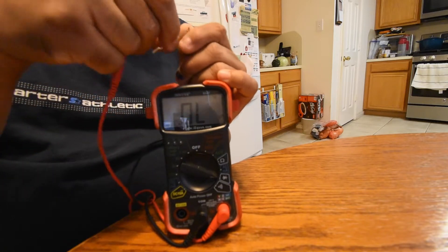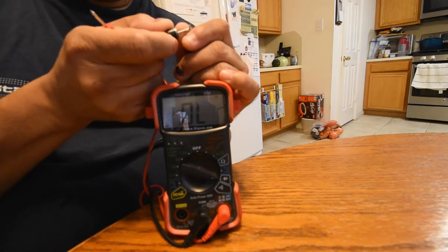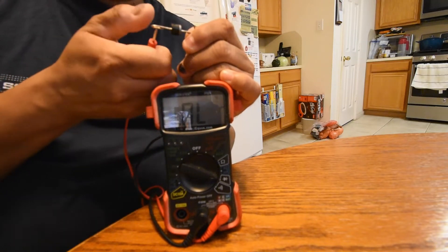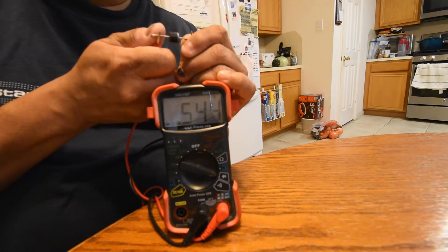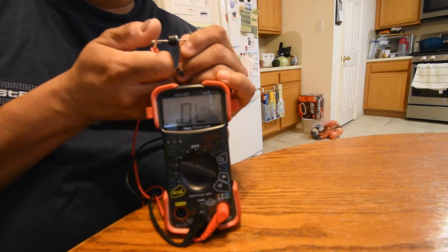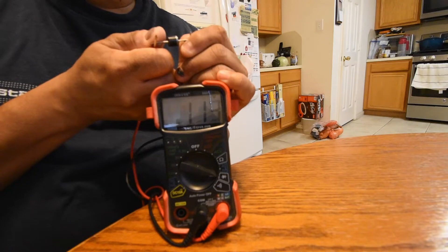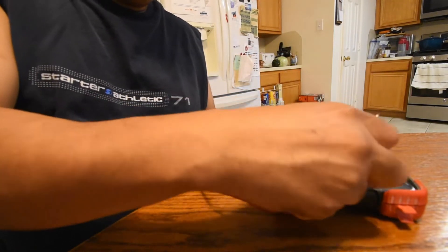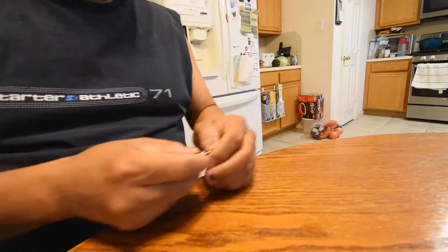Now if I switch the diode around and put the cathode to the black connector and the red connector to the anode, you see a difference. So we know it's working — good to know that 1/20th of my Chinese purchase is working.